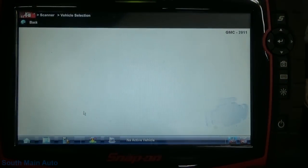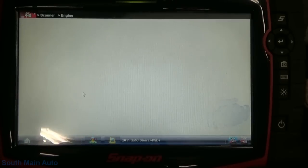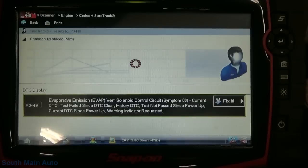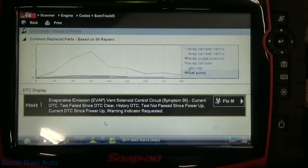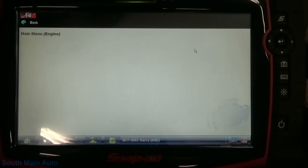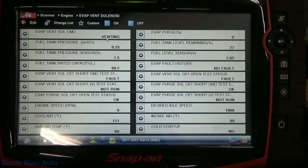First and foremost we should make sure that is the only code in there. The auto ID actually worked. Let's go to codes menu, display codes - 449. So it's going to be your EVAP vent control solenoid circuit - a circuit code. Usually these are just open circuited. We'll pop back in here, go to function test, output controls, and see if we even hear it clicking.